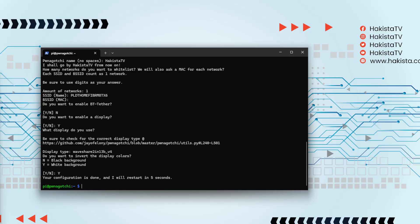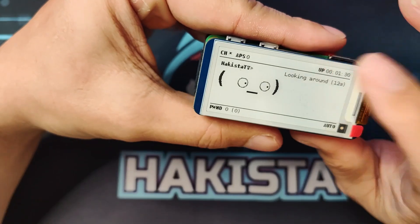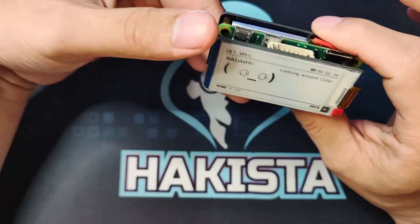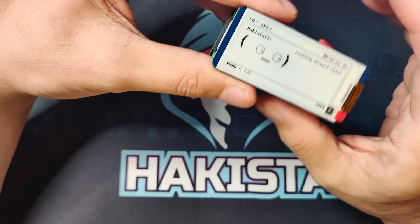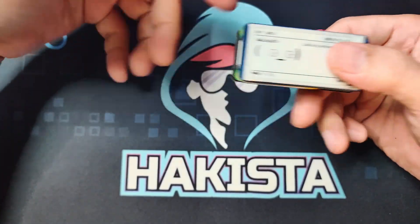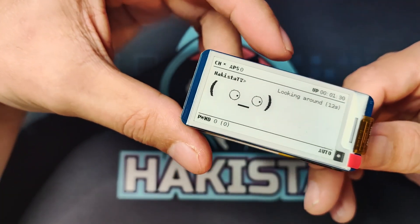Now that we have finished configuring it, you've told it what type of screen you have, and your pwnagotchi should be showing something on the screen. On my pwnagotchi it already has a screen because I configured it previously. On a brand new pwnagotchi with a new screen it will be black until you configure it, because during configuration you have to tell it what type of screen you have.